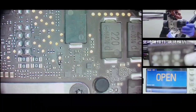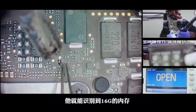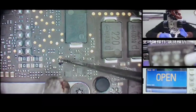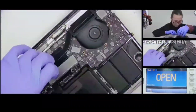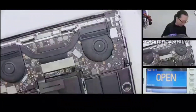Take down the motherboard. Now we need to take down R1332, and it will identify the 16G memory.